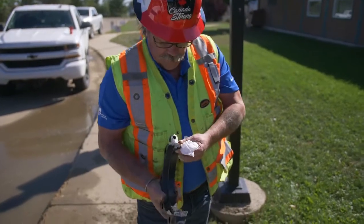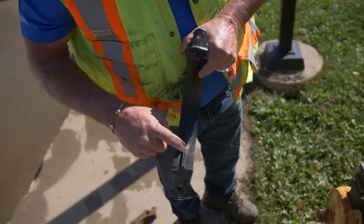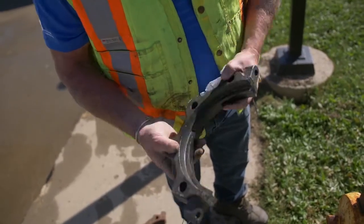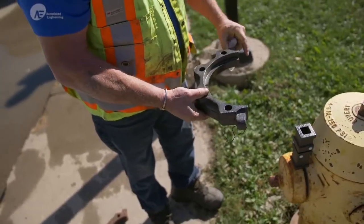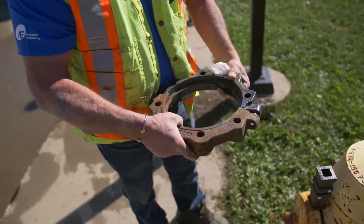You'll see it has two different sizes to it. This goes on the barrel, this goes on the hydrant. Put it so that the hydrant can be bolted down.